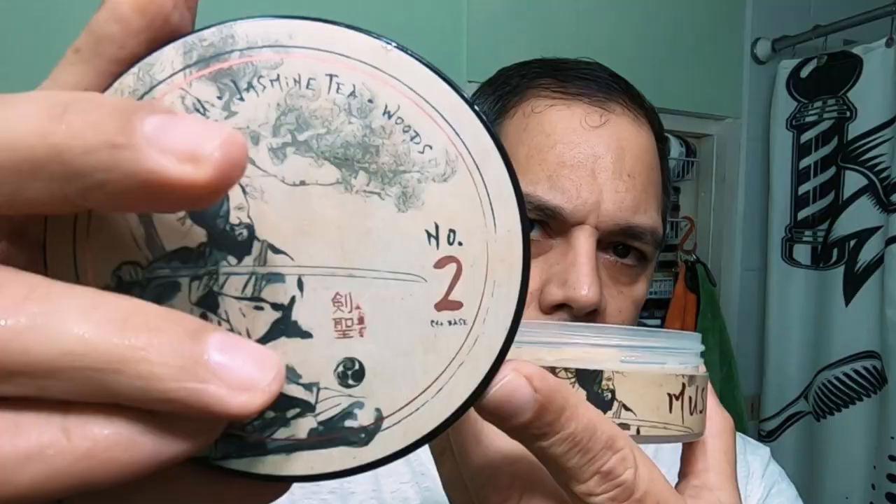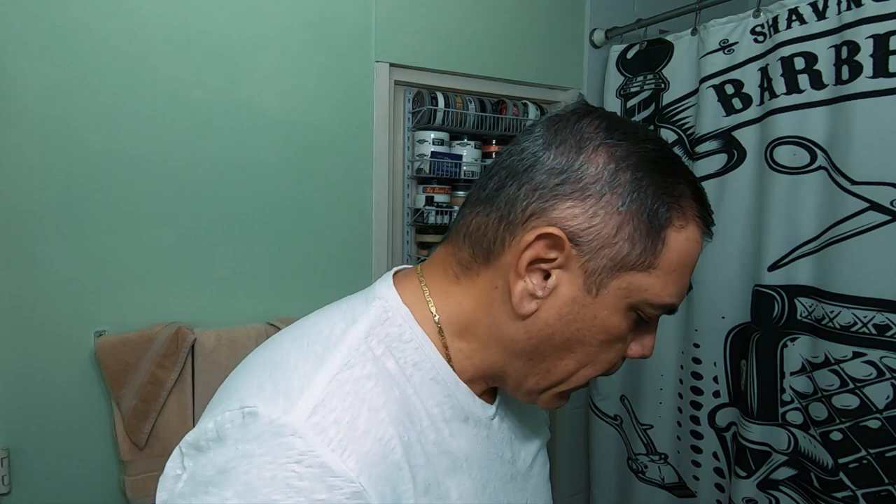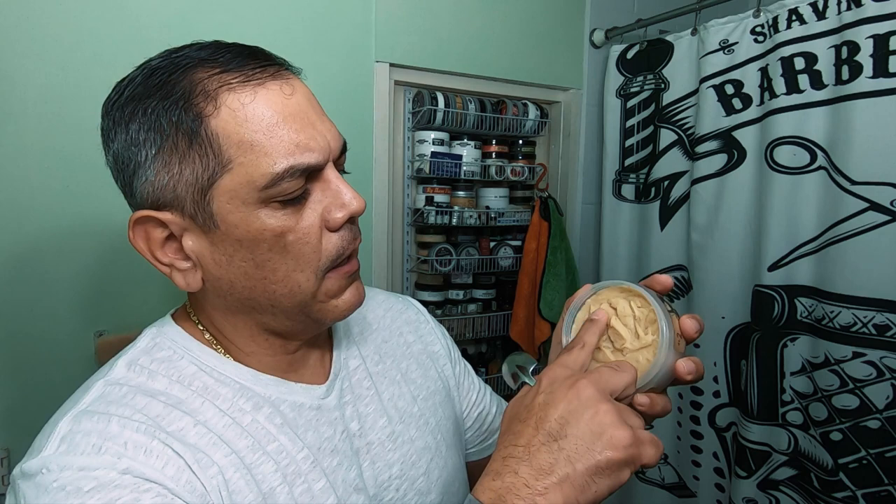Hi, welcome back. I will be doing a quick hump day shave with this fabulous creation from Gentleman's Knot. This is in the C4 Plus base, I believe it is, which is somewhere in here — yeah, it's right in there. I believe some improvements were made. This is a soap, quite soft soap, I might say, which is my first time lathering.